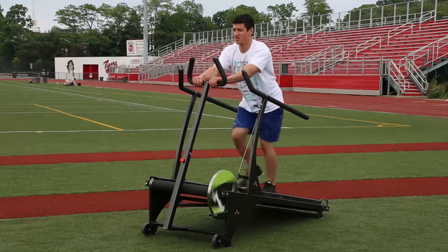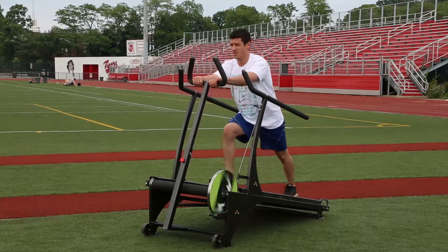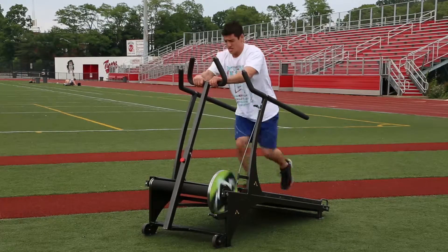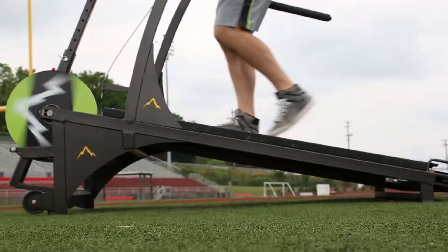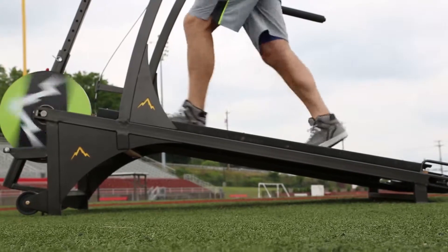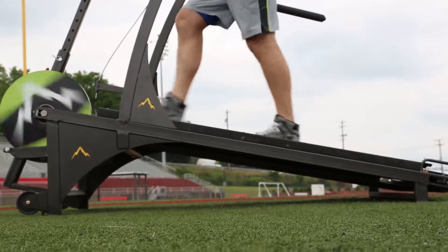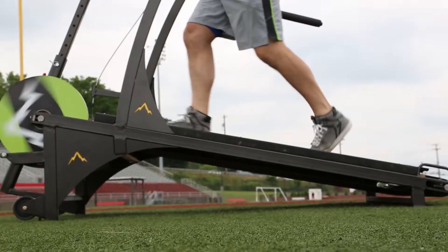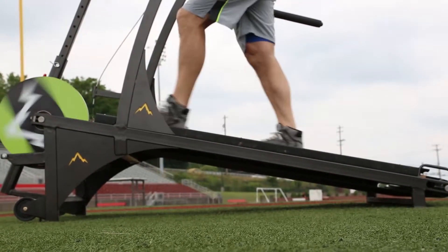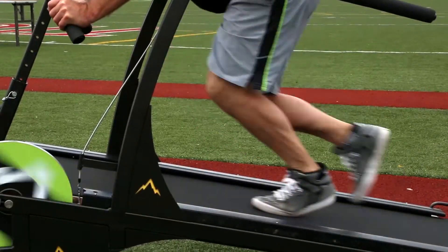With each step the user is driving the belt, which equates to greater muscle stimulation for the legs, glutes, and core, also providing means for ideal cardio development. The Incline Strider has an elevation of 11.88 degrees. Much research and field testing has revealed that this incline is optimal for the user to achieve their fitness goals with comfort.